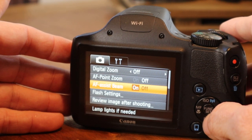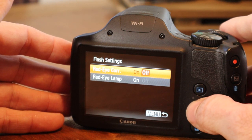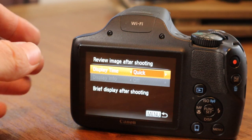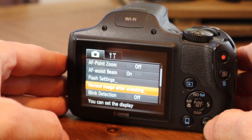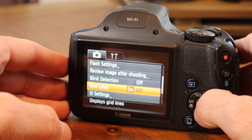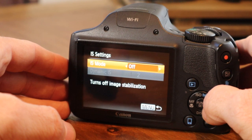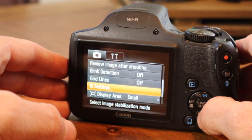AF point zoom is set to off. AF assist beam is set to on. Flash settings — red eye correction. If you're taking a lot of indoor photography, that can be helpful. Review image after shooting — you can adjust it so if you take a picture and you want to see it for more than just a second or two on the display, you can adjust it to the length that you desire. Blink detection you can set to on. Grid lines you can set to on — it will display grid lines on the pictures. Image stabilization detects the scene for optimum stabilization; if you're using a gimbal or tripod you can turn it off there. Display area, auto settings, auto zoom — if it sees a face it will adjust, with additional functionality for upper body, etc.